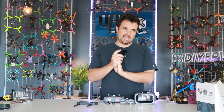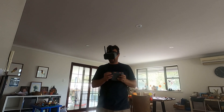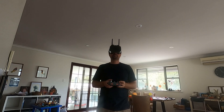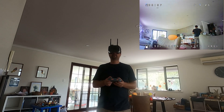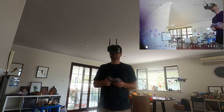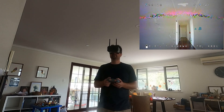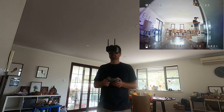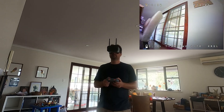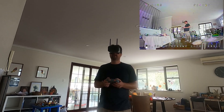Let me show you my impressions flying this thing around — there are definitely some things to note. It is crazy windy outside, so I'm going to put it in beginner mode to start, since we are flying indoors. When you arm it, there's a little delay before the motors respond. It is very, very stable indoors, though you can hear the wind howling outside. Very controllable.